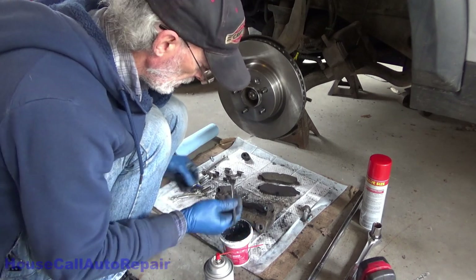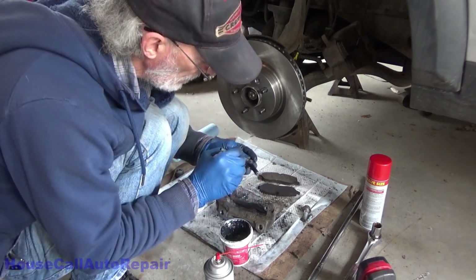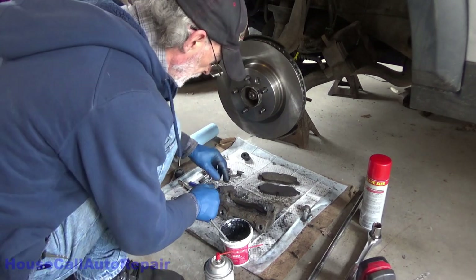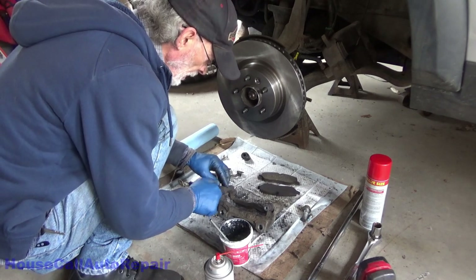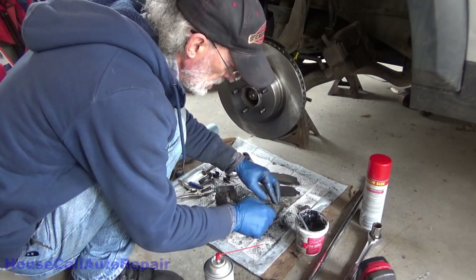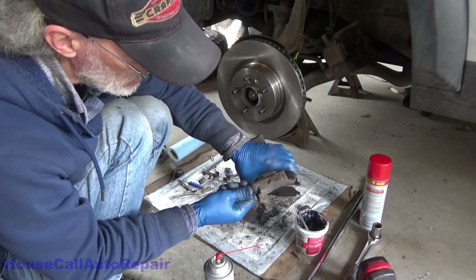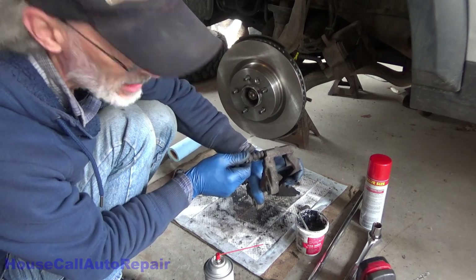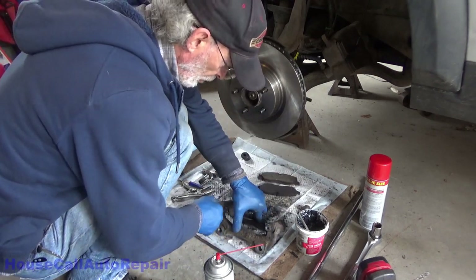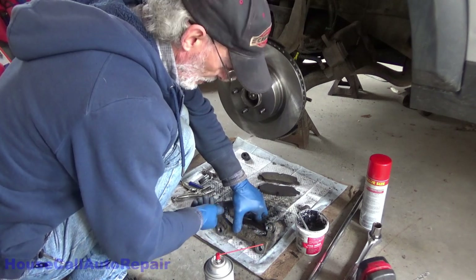Make sure everything moves around nice and easily. Look for that wrinkle — pull that boot back out and it's creating a vacuum, you've got a good seal. Same thing on the other side. Make sure it's got that seal — if it doesn't, clean things up better. Otherwise you will get moisture in there and that moisture will rust up your pins. As long as you've got this seal, you're not going to get moisture in there.